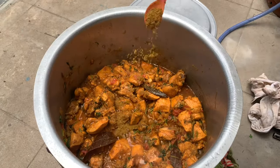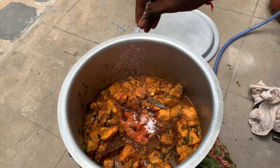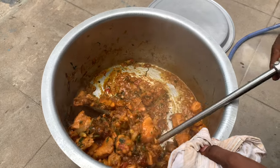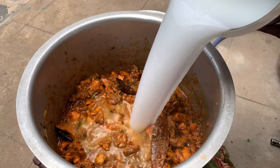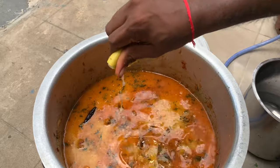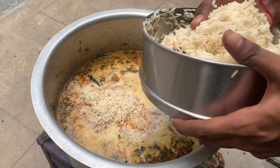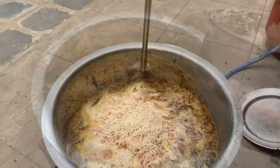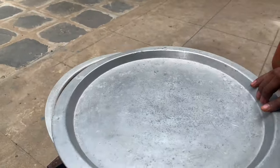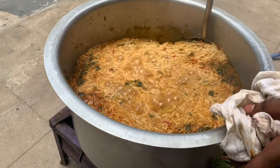Add 1 tsp of garlic paste, some spices, 1 teaspoon of salt, and 1 teaspoon of biryani essence. Add 2 kg rice with 10 glasses of water, 1 glass of milk, and half a glass of milk. Add 1 teaspoon of biryani color. Put the oil in the pan and start cooking.